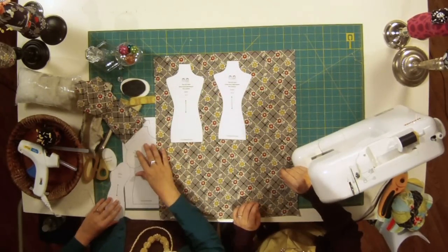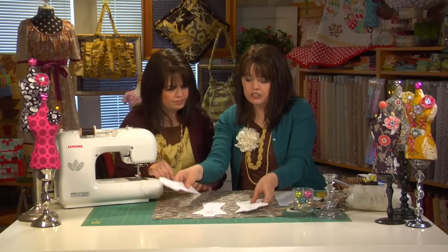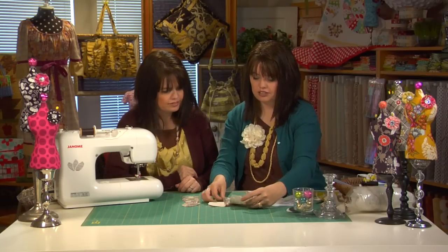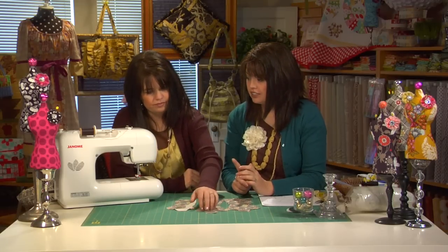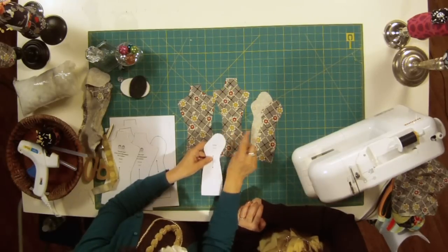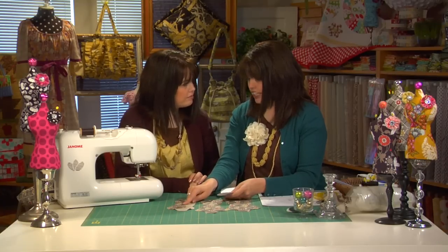Then you're going to place that side piece and cut two of those. Once you've done that, you'll have your front piece, your back piece, and your two side pieces. Now, one thing to note is that on the side piece of that pattern, there's a little notch at the very top. Make sure you cut that notch onto your fabric, because that's going to help you with the placement of the side.